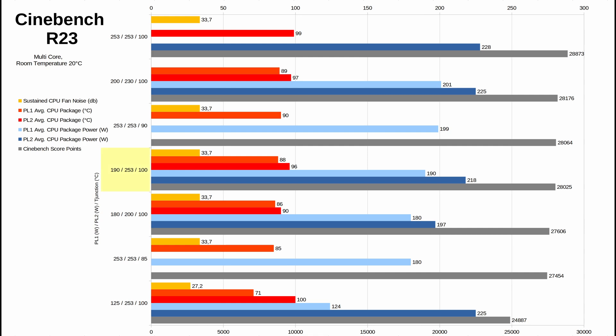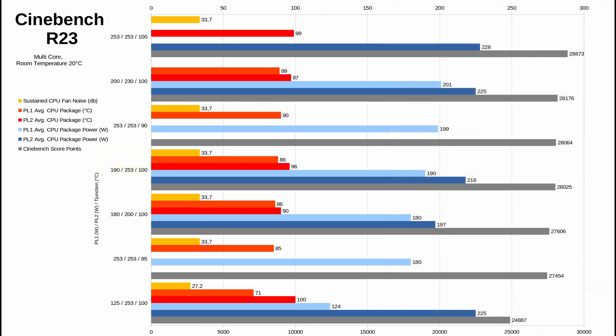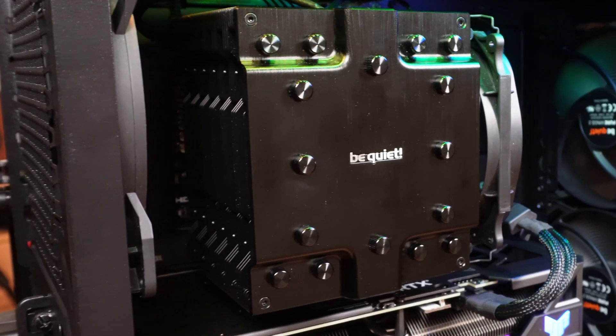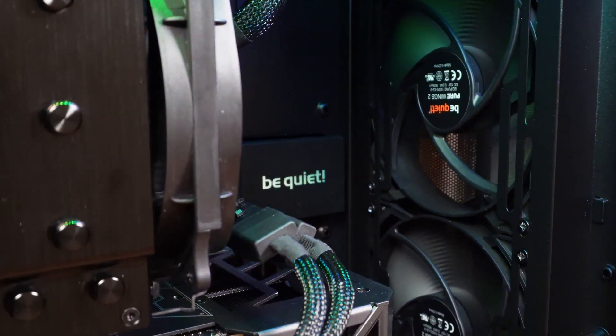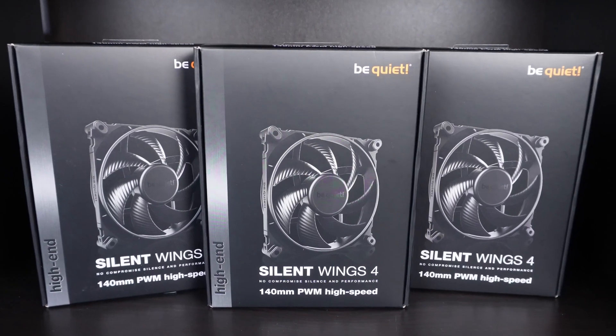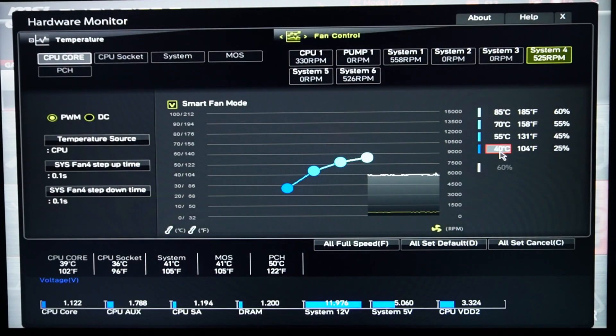I find setup number 4 kind of okay, so I decided to continue with PL1 of 190 watts and PL2 of 253 watts with T-junction of 100 degrees Celsius, at 20 degrees Celsius room temperature with the Be Quiet Pure Wings 2 fans of the PureBase 500dx case. Since results only show CPU fan noise based on CPU fan RPMs and no system noise was considered, this does not make any difference. After all the benchmarks I replaced the Pure Wings 2 fans with three Silent Wings 4 140mm high-speed fans, capping their fan curves at 1,250 RPM, which lowered the whole system noise by 2 to 3 dB.